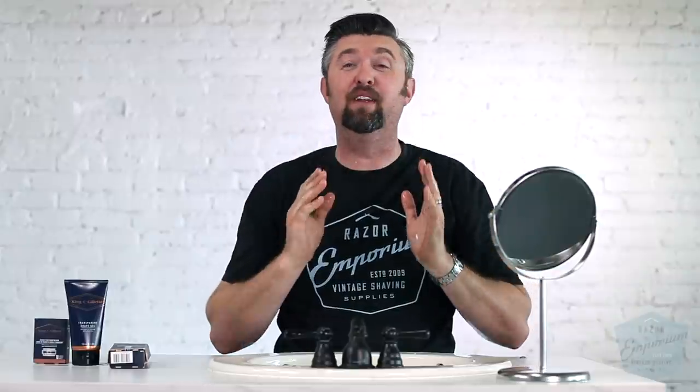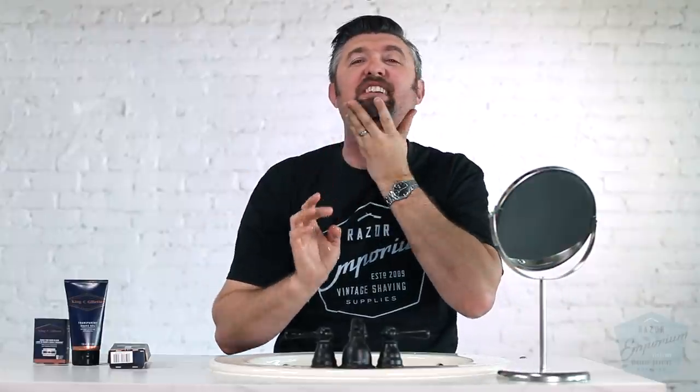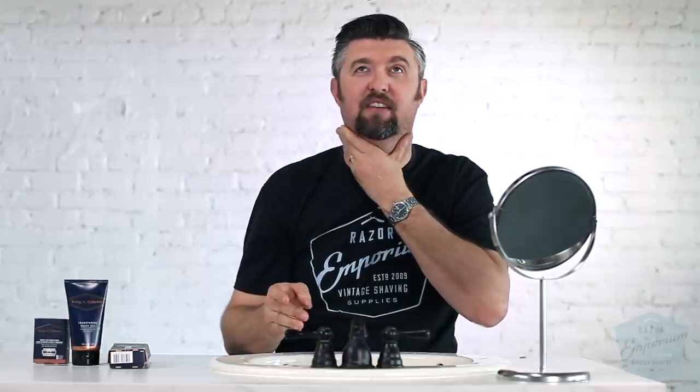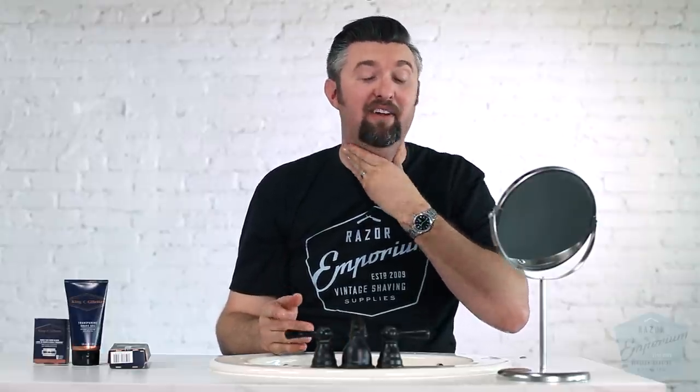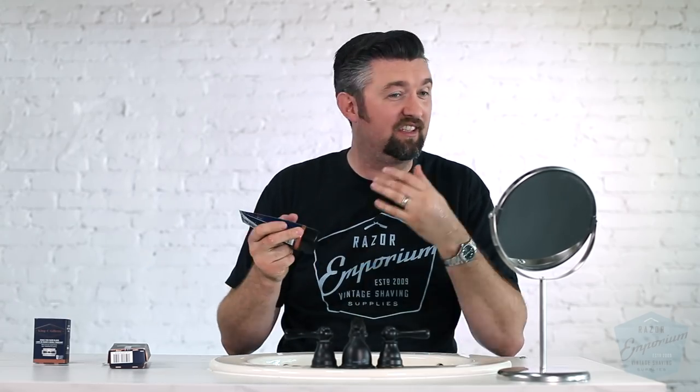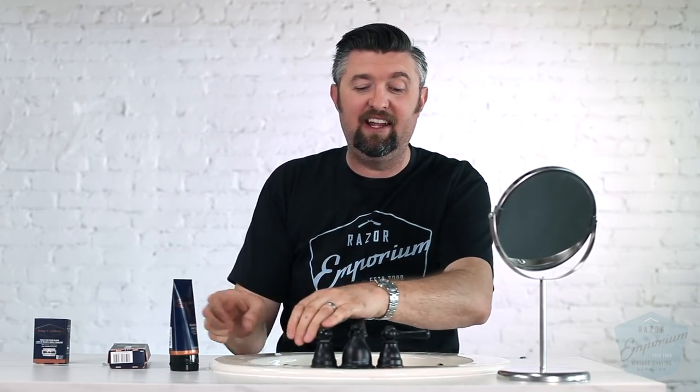And here we are. It's been three days since that video was shot. We did another video later that same day where I did the rest of my face. I started thinking about it more and I'm like, you know what? I want to make sure I give this product line at least the benefit of the doubt. Maybe the transparent shave gel isn't good on 15 days of crazy long, unruly stubble with a mild razor. So I thought, okay, three days of stubble — that's about as minimum as you can get with trying to shape anything.